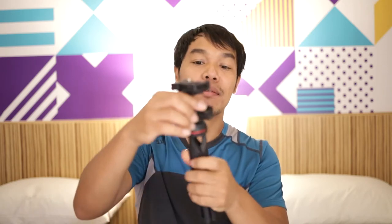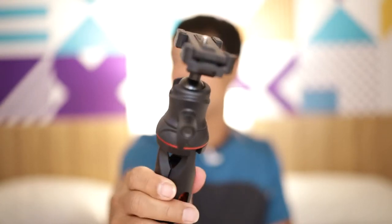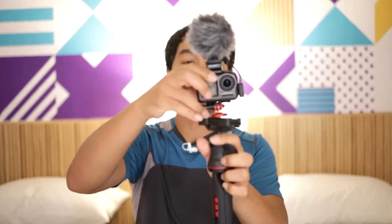I can also detach this ball head — there's a quarter inch right here — and then put it back on. This knob is really nice and sturdy; it's a strong ball head, unlike these cheaper, smaller ball heads I have as backups. The ball head is extremely strong, and I also like that it has a quarter inch on top where I can throw on an Osmo Action, a GoPro, or whatever I'm using to vlog that day.